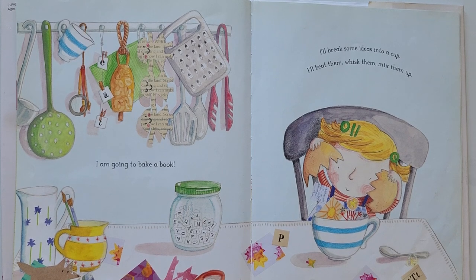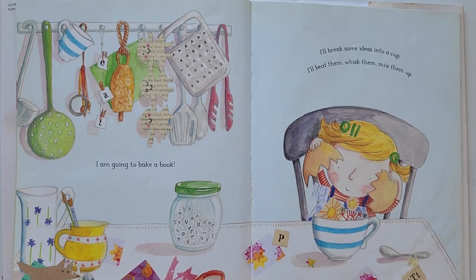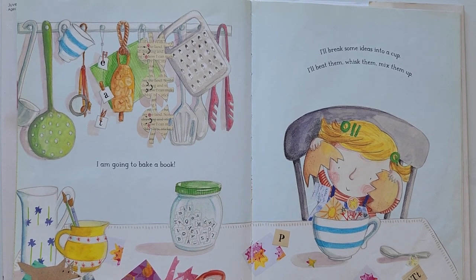I am going to bake a book. I will break some ideas into a cup. I will beat them, whisk them, mix them up.